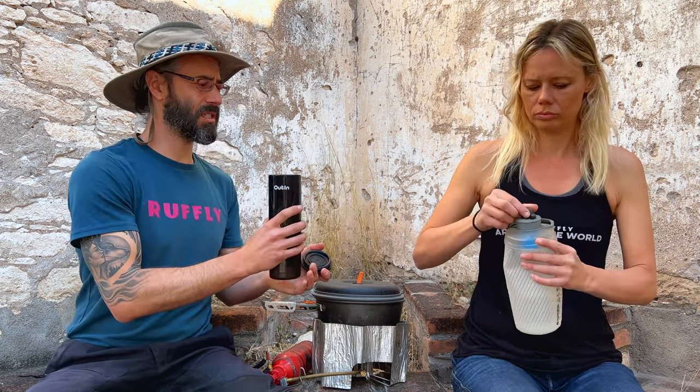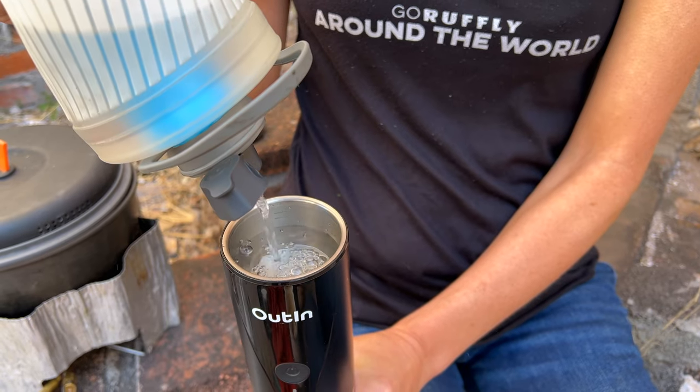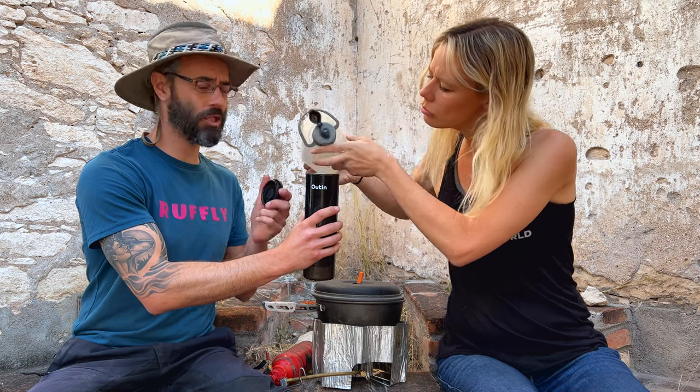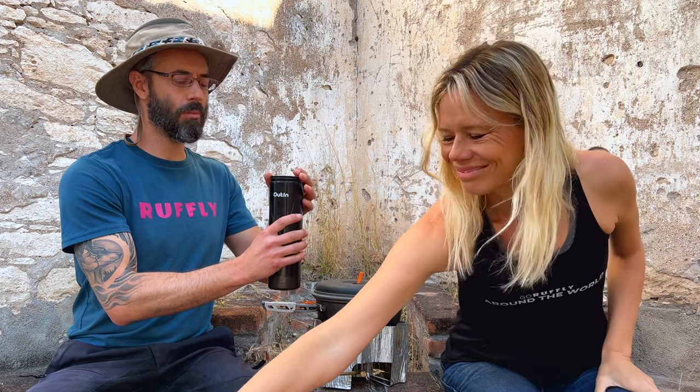The next step is to put the water into the well at the top. We've got our Flux Plus so our water is nice and clean. There are three different lines in here and you really need to be sure not to fill it beyond the max — if you do, it can bubble up and this top will pop off, and then it's not going to work.